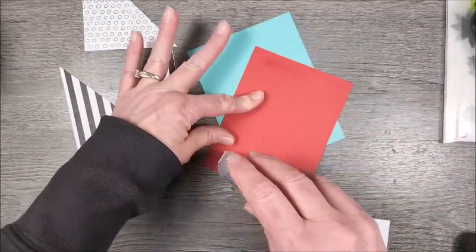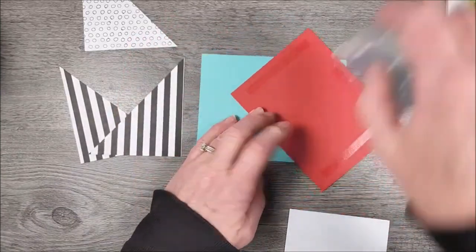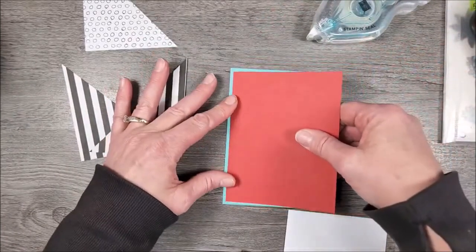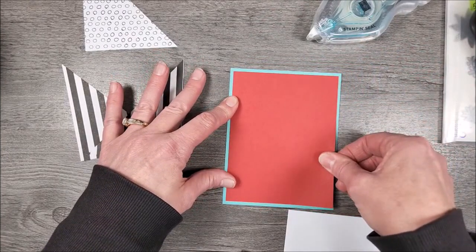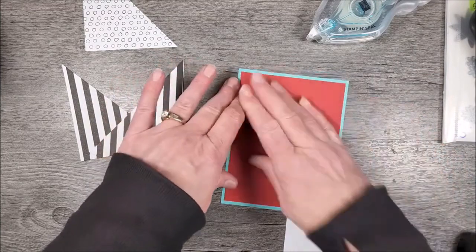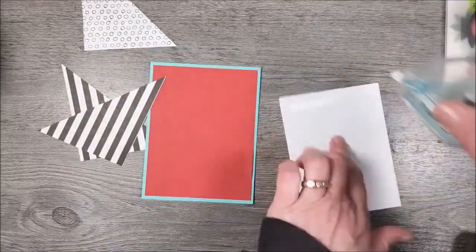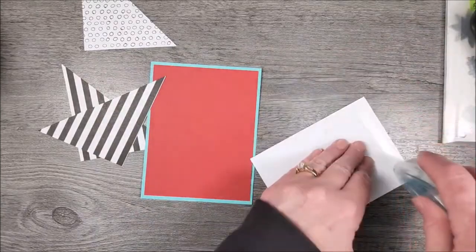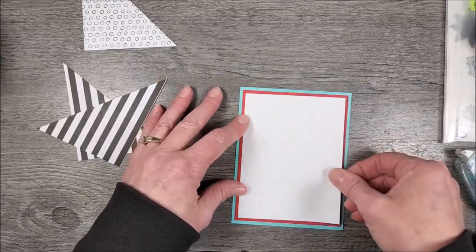So this is four and a quarter by five and a half, and then this is four by five and a quarter. Then we'll add this layer — this is three and three quarters by five, just plain old basic white — and we're going to add that layer also.